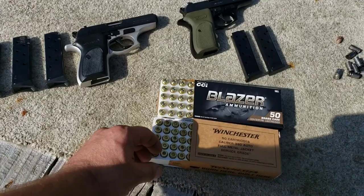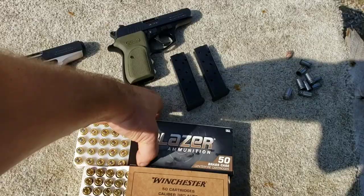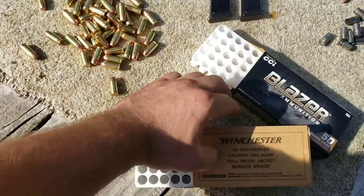A lot of .380s are really finicky about ammo — especially flat nose rounds that get stuck on the feed ramp and won't chamber. But these things eat whatever you feed them. Just to prove that, I'm going to mix them up.